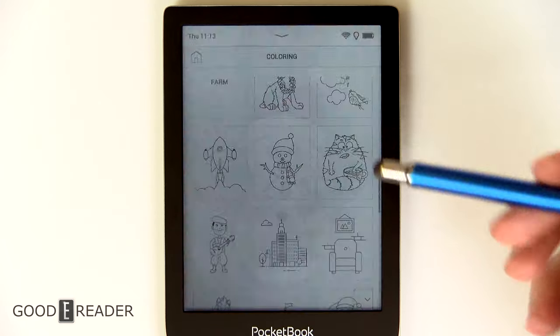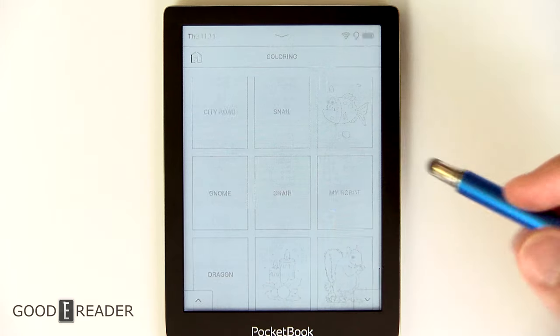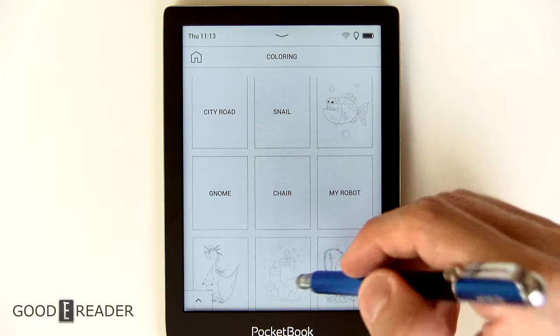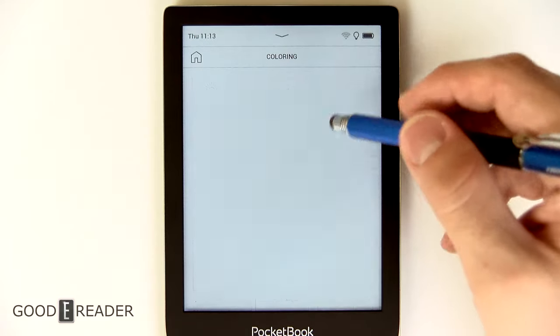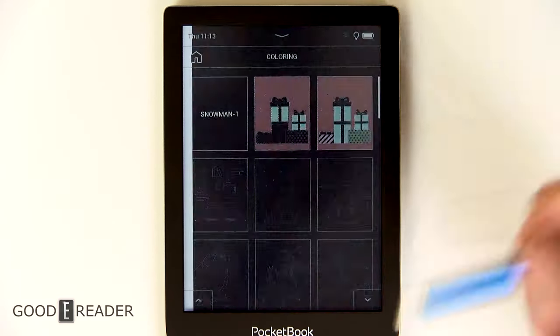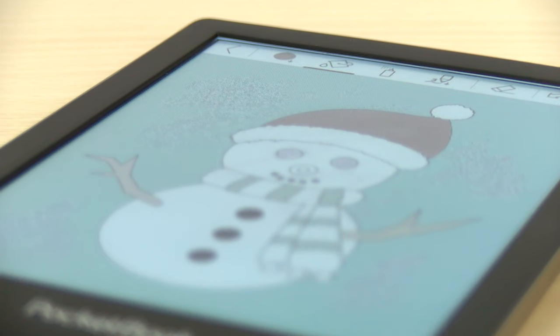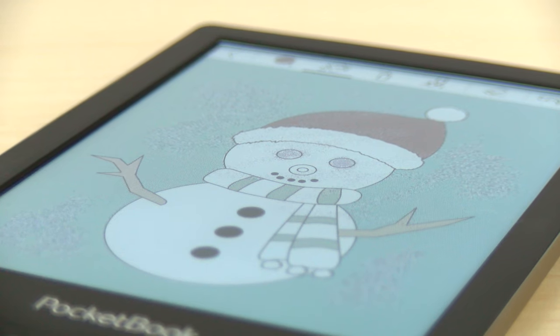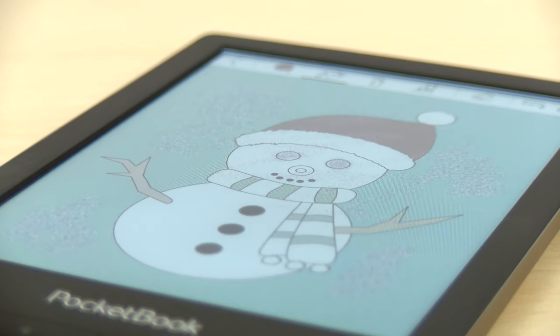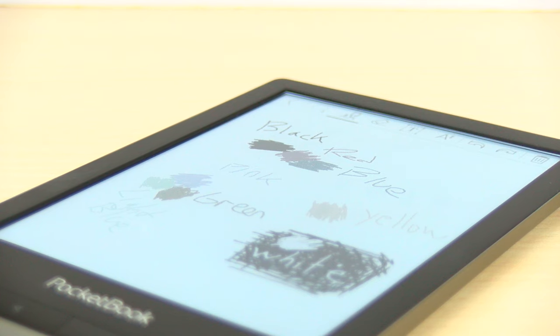There are tons of pre-loaded images here: city roads, chairs, robots, squirrels, candles, dragons — tons of stuff. There are probably 30-plus different things you can work with. Surprisingly, because this is an e-reader first and foremost, they have gone the extra mile to give you things like Scribble and Coloring. We've seen Scribble in the past couple of generations of devices, but we've never seen Coloring before because we've never been able to take advantage of color.